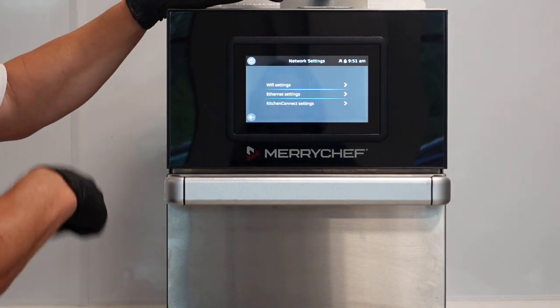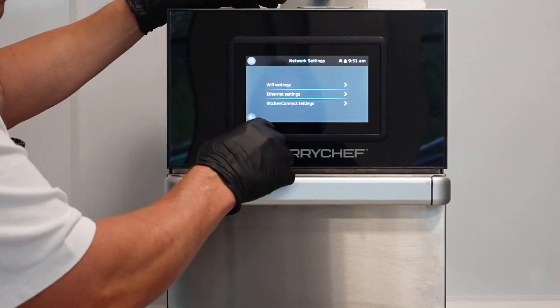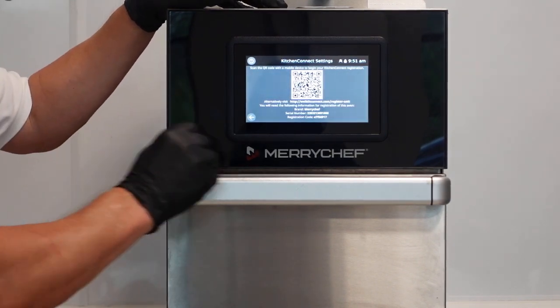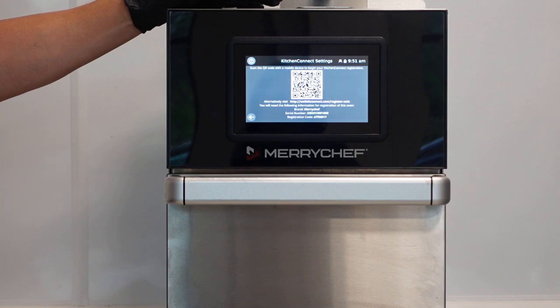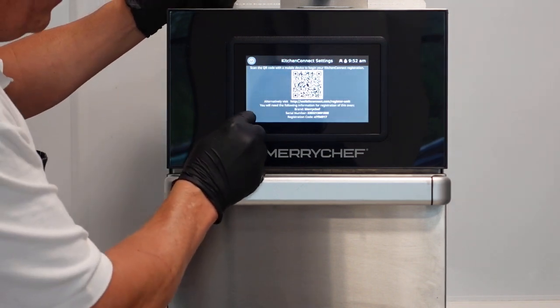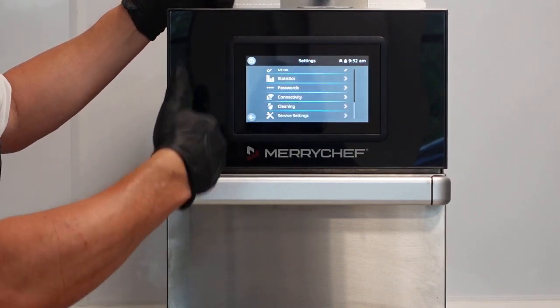For connectivity, a customer goes into Wi-Fi settings, enables their Wi-Fi if available, or uses the ethernet connection, and sets the oven up on Wi-Fi. Then they go to the Kitchen Connect settings, scan the QR code - all the oven's information is there. It takes them to our Kitchen Connect account where they click the relevant buttons, enter their address and name. It's 12 months free subscription first, and then someone who runs the Kitchen Connect system will be in touch to discuss what they want to do after the subscription.